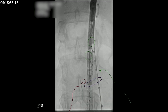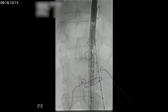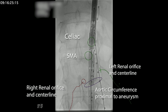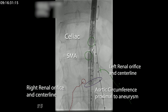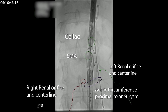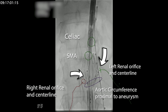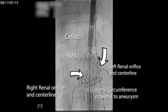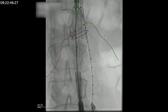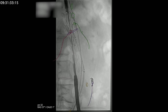It's worthwhile taking some time here. You can see the marks on either side representing the origins of the renal vessels. At this point, you can deploy the fenestrated component. Here we've marked what the various fusion marks represent, and now that we've deployed the fenestrated component, you can see where the fenestrations are. They look really well aligned onto the origins of the renal bodies.